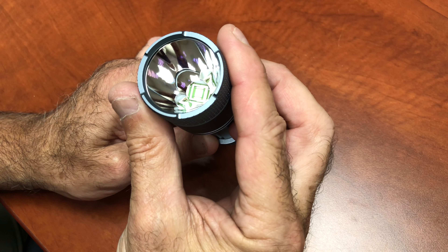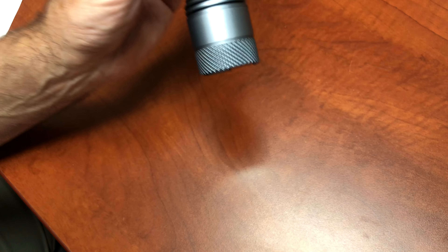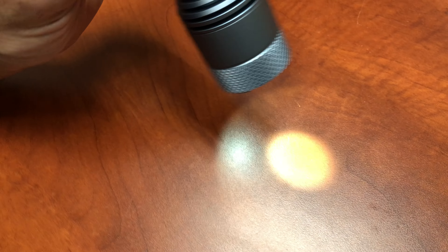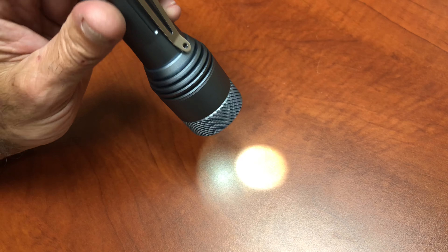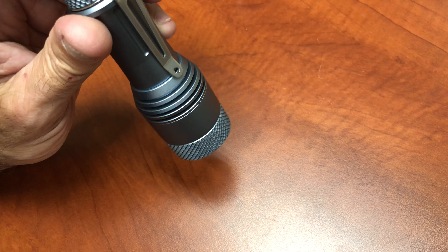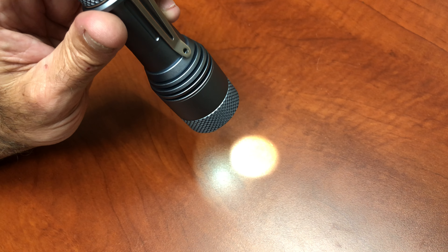Do you want to light this thing up or just shut the camera down? I'm going to just turn it on. It's lunar low mode here. So it's got a few modes — three main modes and two hidden modes. If you do a long press, it gets you into the lunar low, and that goes for a long time.